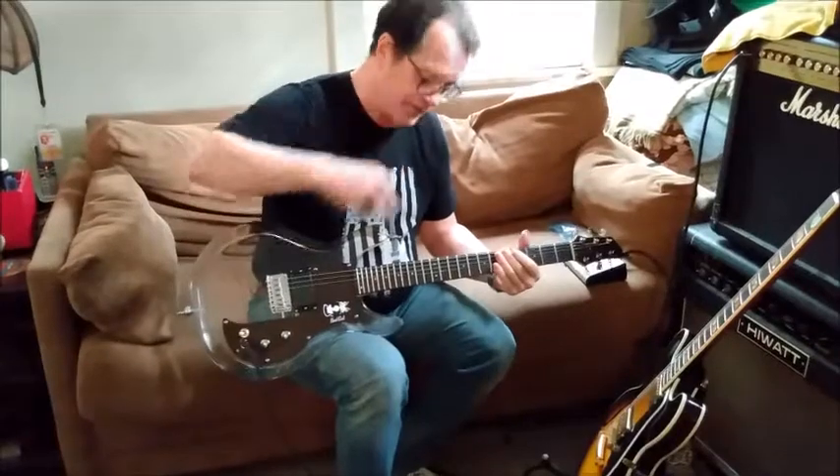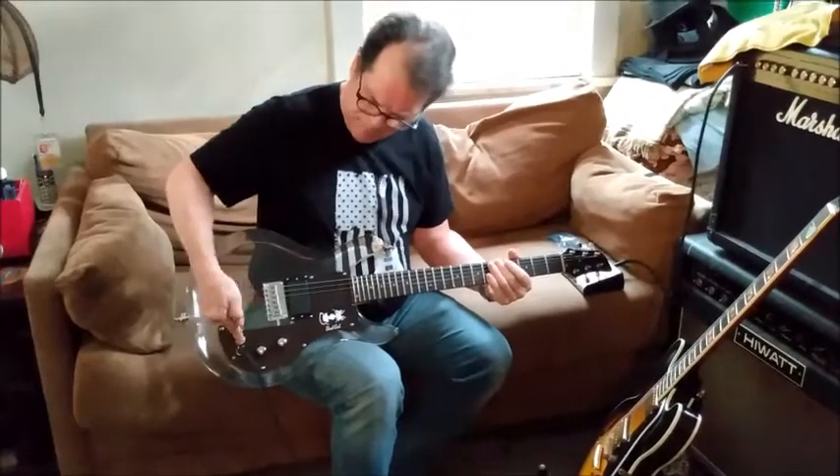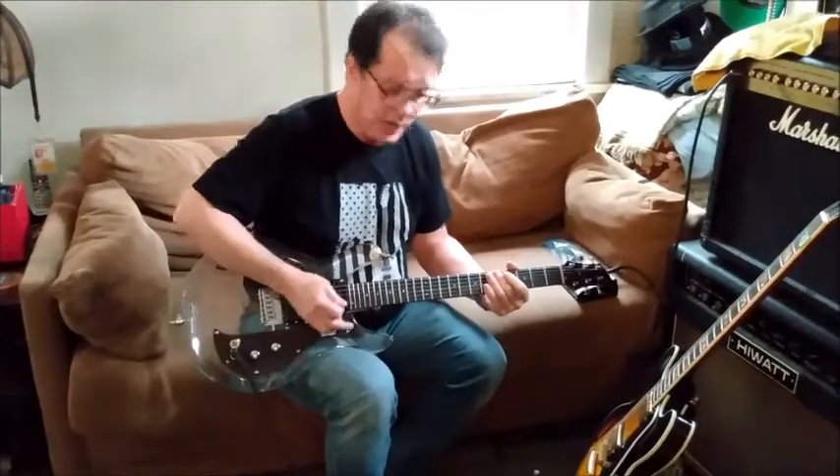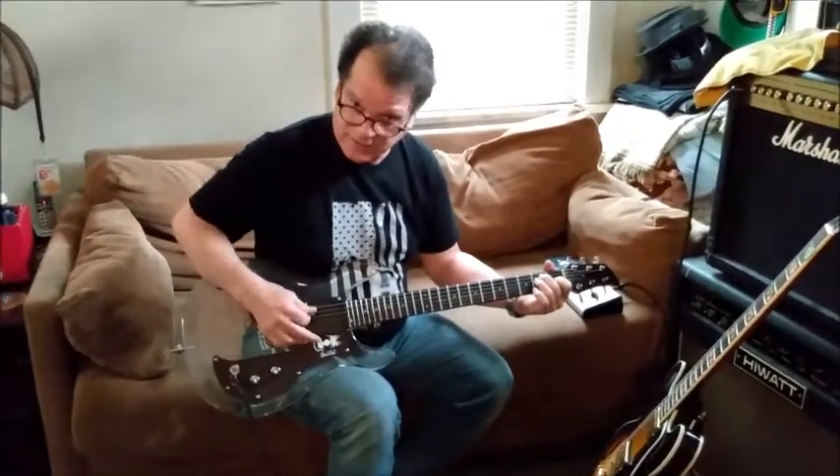Now we'll go to the opposite end. We'll go to the front single coil pickup and see what that sounds like.